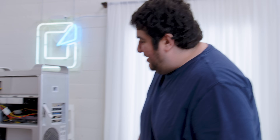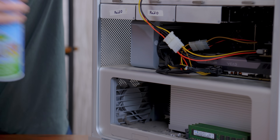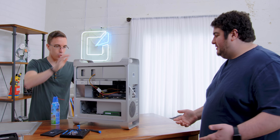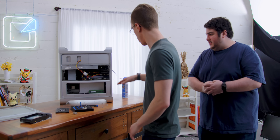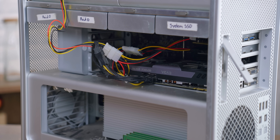When was the last time you cleaned this? There's literally like an inch of dust on your graphics card. Probably never. So can you run me through the specs? This is 2010 — it's a quad core, I think 2.6 gigahertz Xeon.